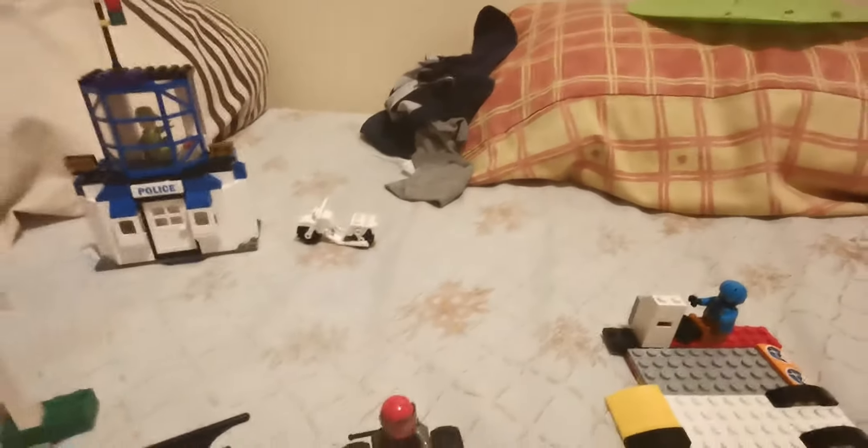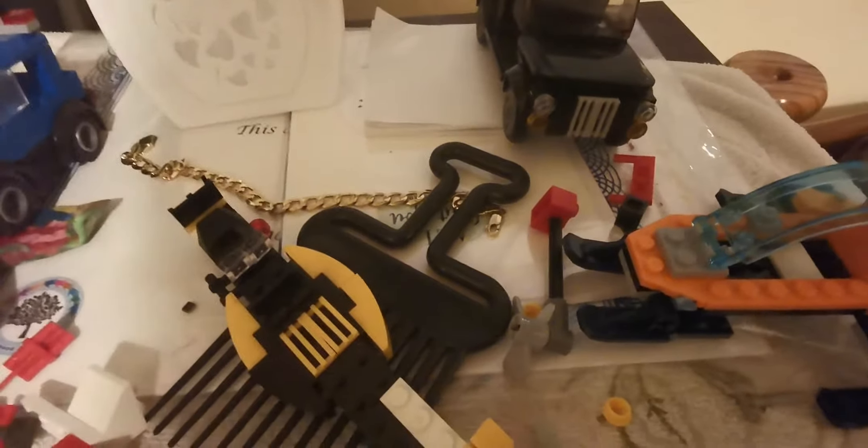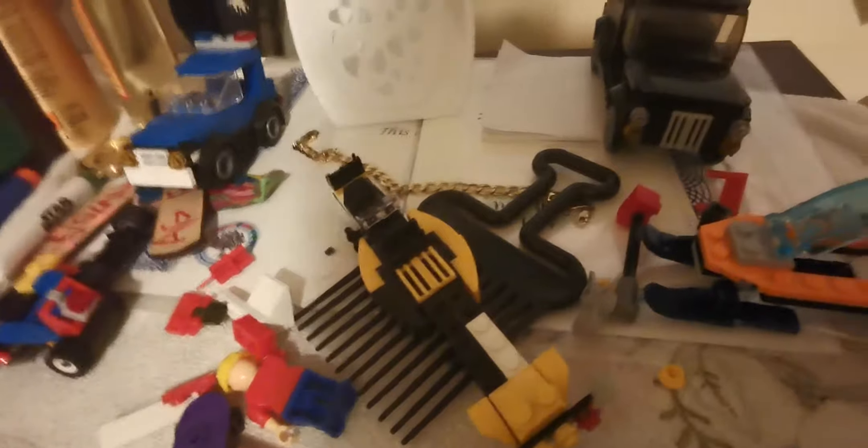Next I made this police car — or rather I made this ship with two wheels. There's a Lego guy there. I made this to go with it: traffic lights, and it can also be a light post.